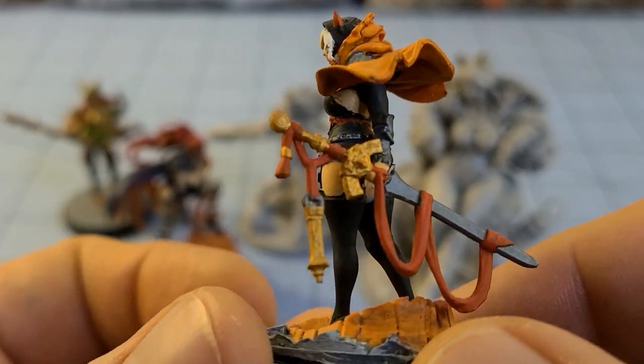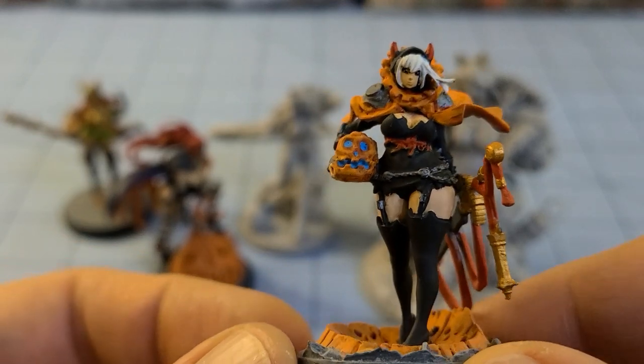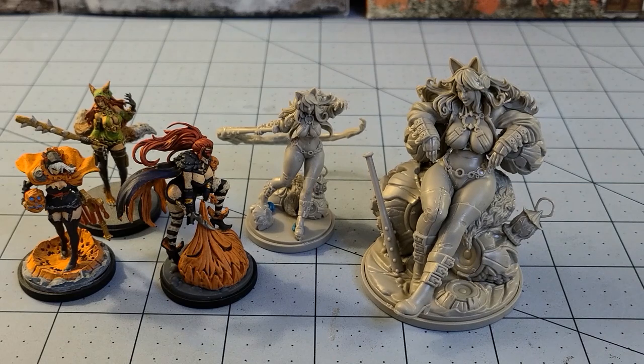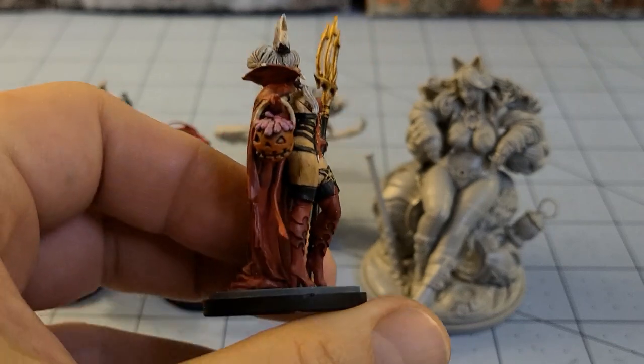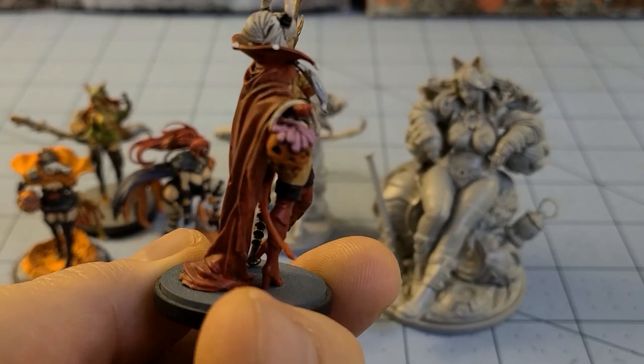I gotta say, Kingdom Death was the model line and Kickstarter game that inspired me to actually start trying to paint this stuff again. I know it's not the greatest, I know there's better, and I'm cool with that — because I did it and it is a nice feeling of accomplishment having painted up so many of these figures. Here we have Halloween Satan; I quite like this model, I thought she turned out quite nice with her pumpkin full of phalluses.